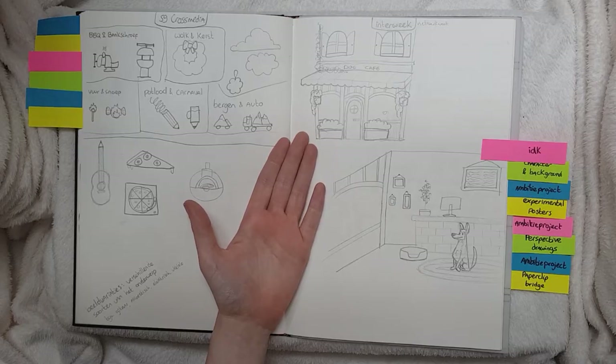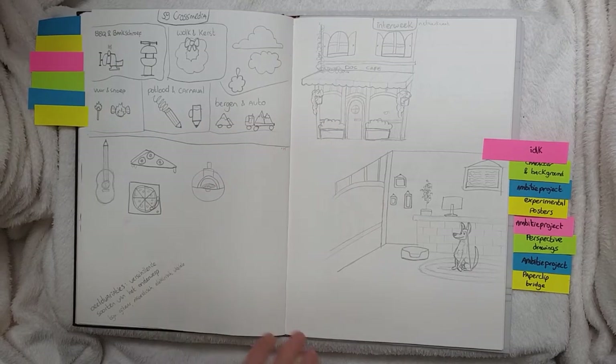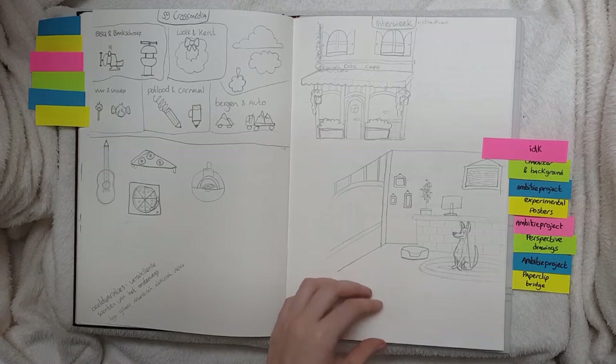I really don't know what this is, but there are some good drawings though.